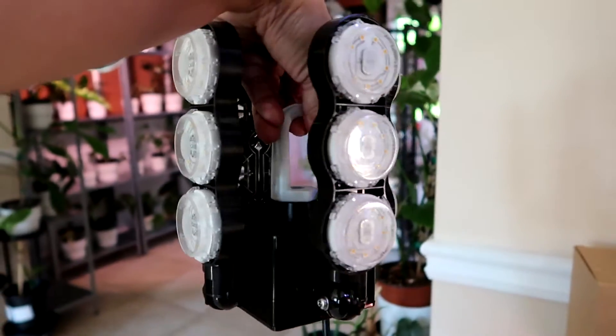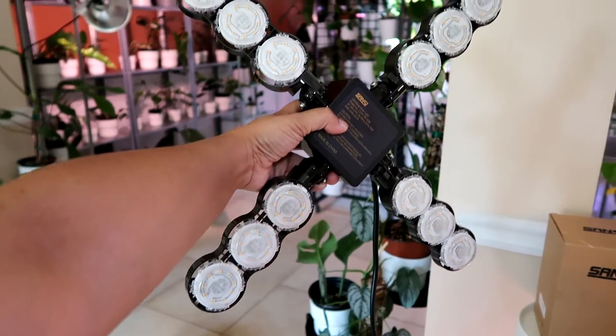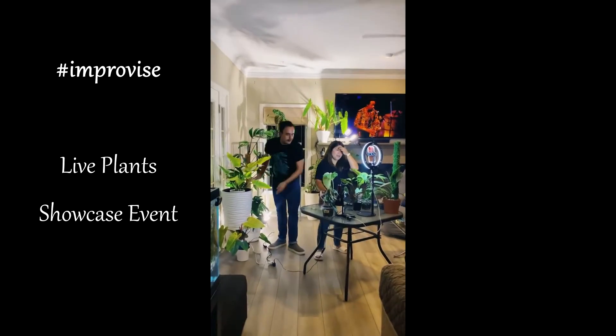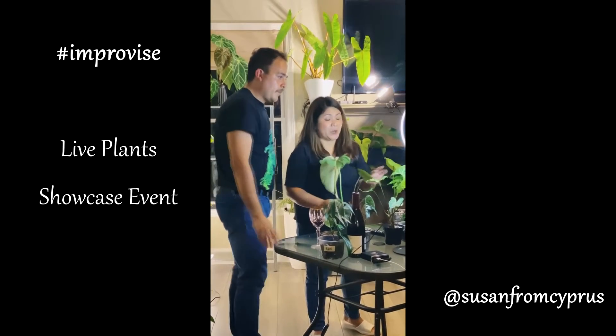I also got the 60 watt heavy-duty grow light that I plan to use for my plant treatment area. And by the way, I also used this heavy-duty grow light in one of my live events, and this made my setup look so much nicer and professional.